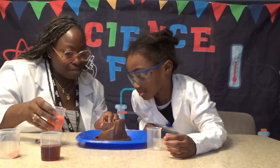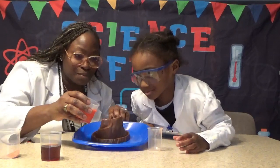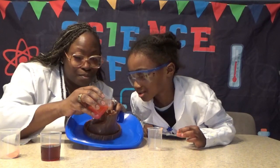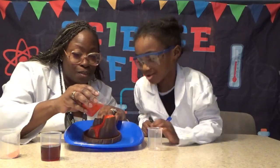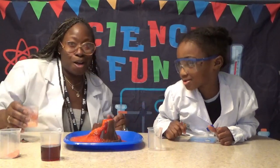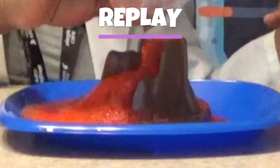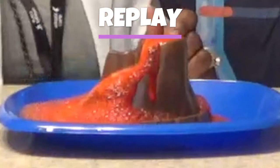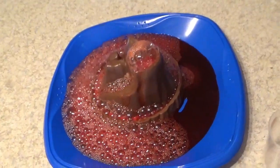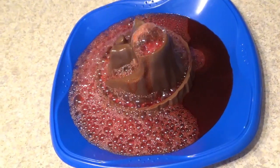Alright, you ready? We're going to pour it really slow. We're going to get really close to this. We're going to pour it really, really slow. So let's just go. Look at this! Can you hear this? Do you hear that?